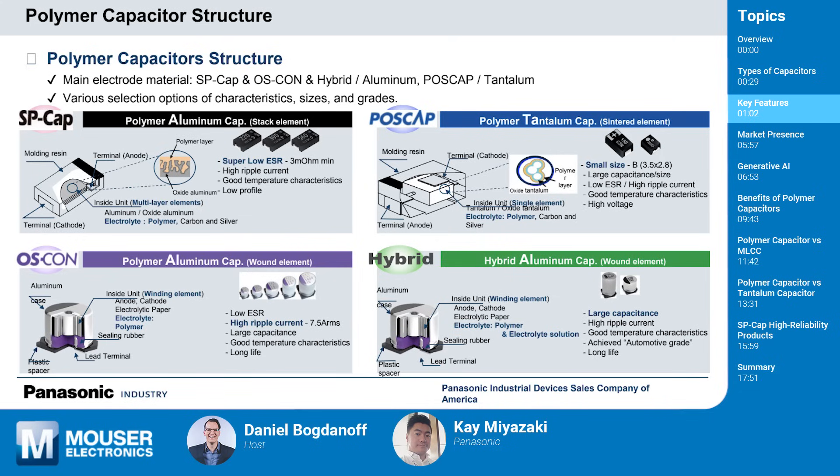ESR can be troublesome in designs if it gets too high, but polymer capacitors have a much lower ESR. When you have a lower ESR, you can reduce the number of capacitors needed, which leads to a smaller board size and lower cost in the end. Super low ESR is a key feature of both POSCAP and SP cap.